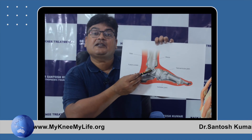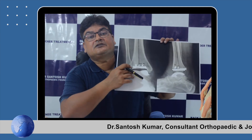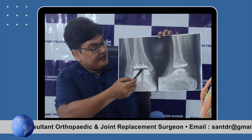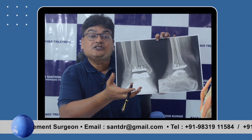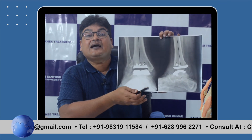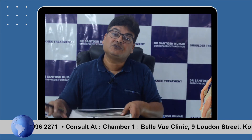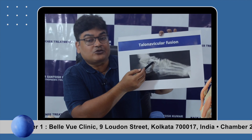We also have ankle replacement — ankle arthroplasty — similar to hip and knee replacement, using titanium components on two edges with ultra-high molecular weight polyethylene in between. However, ankle arthroplasty is not as successful as ankle fusion. Ankle fusion gives more predictable and reproducible results, so presently we prefer ankle fusion over ankle arthroplasty.